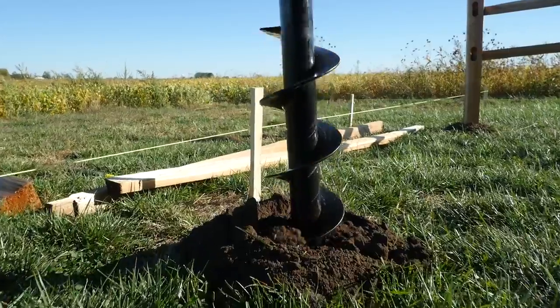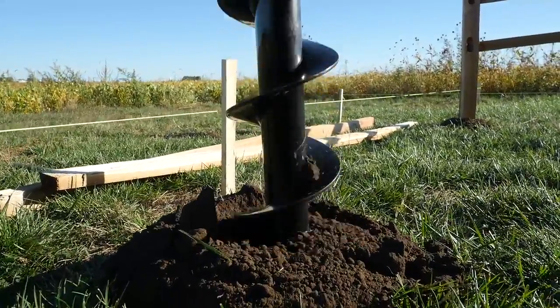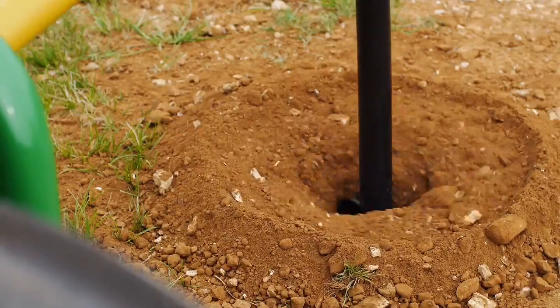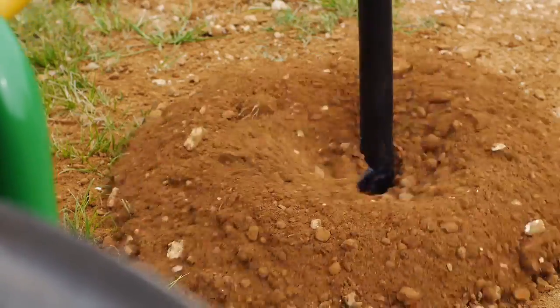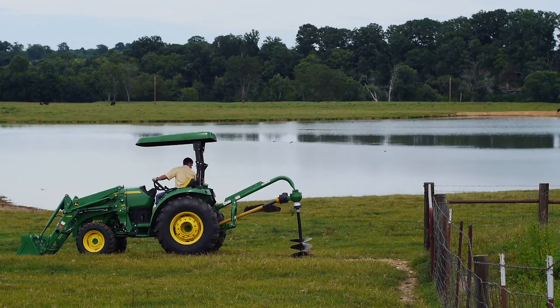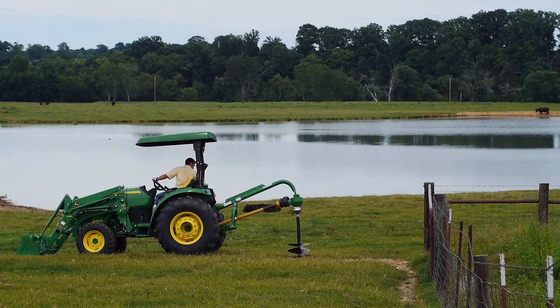The down pressure exerted from the 4R drives the post hole auger faster and more efficiently. With that kind of pressure, you can forget the days of having to sharpen your auger bits anytime you want to break the earth. The hydraulic system was built and designed for the power and weight of this tractor and is more than capable to handle even the toughest jobs.